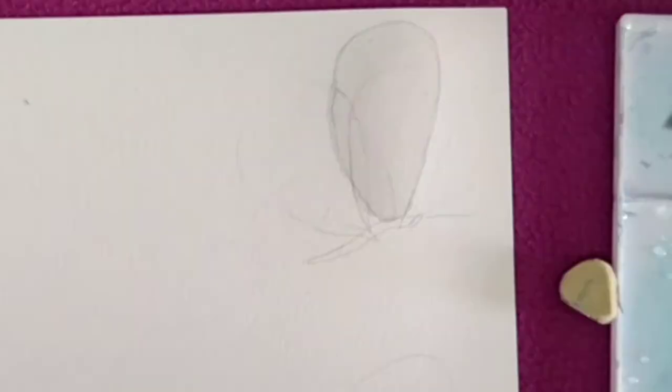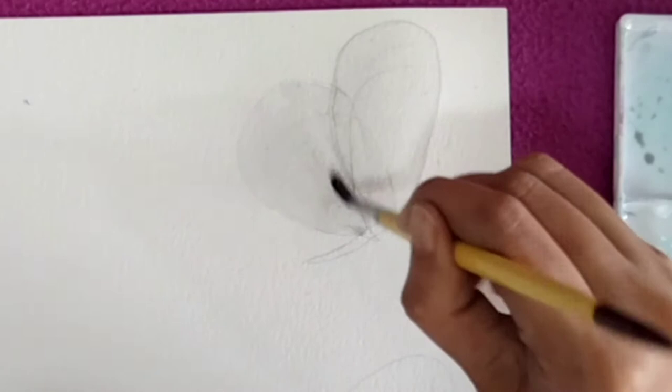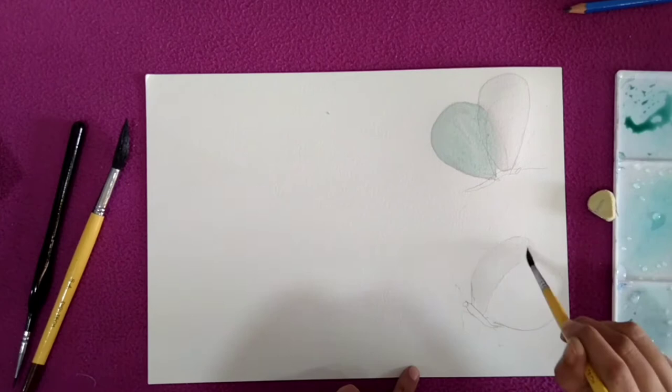Now the gray color is pretty dry. We will paint the second wing — I'm going to give this wing a little greener touch, so I'm going to paint this with light green color and keep it at rest for some time. This step is very important, so make sure you are not in a hurry to paint all these wings.